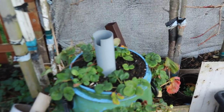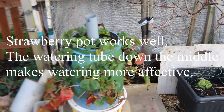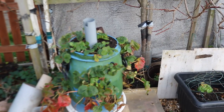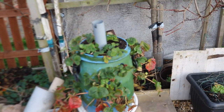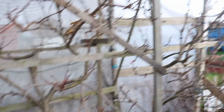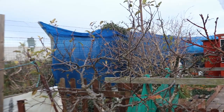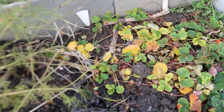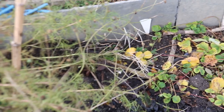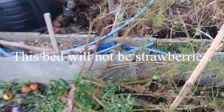My strawberry pot is raised up to avoid woodlice eating the strawberries - it worked a treat. They don't like climbing up the plastic or around the big sheet of plastic. My fruit trees were absolutely tremendous this year, no complaints at all. I need to get in there and prune them, but I need to make sure I'm doing it at the right time of year.